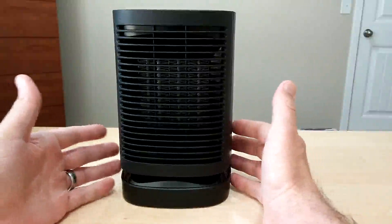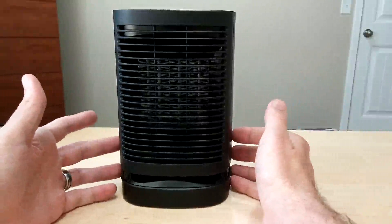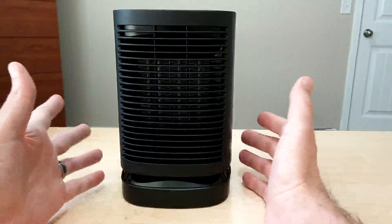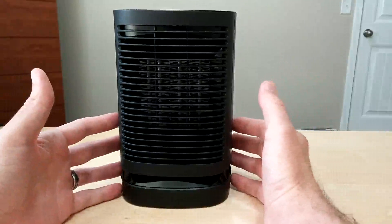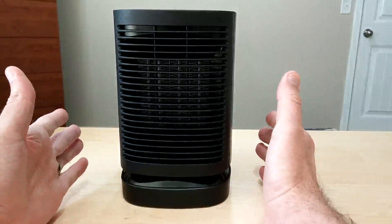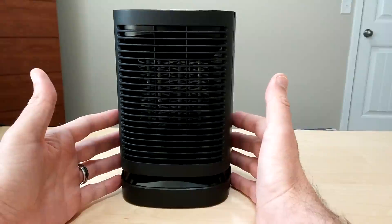My experience with the Benuo portable space heater has been mostly good. There's only a couple of things that I kind of wish they would have changed, but they're not deal breakers — just some things I would like to see changed.